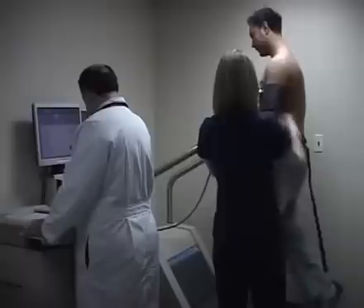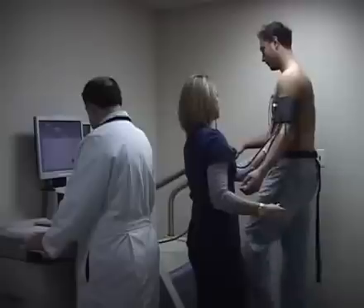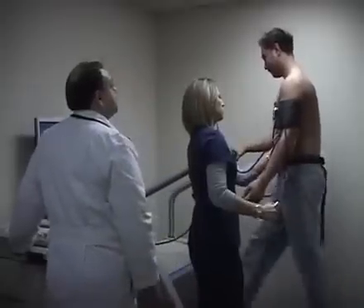The way the stress test is being done is we look at the heart with ultrasound before we start the exercise. We take a few specific pictures to look at the valves, to look at the walls of the heart, and make sure they're functioning appropriately.